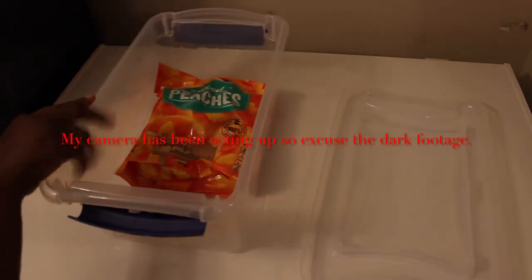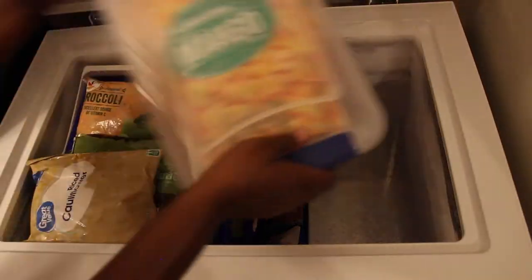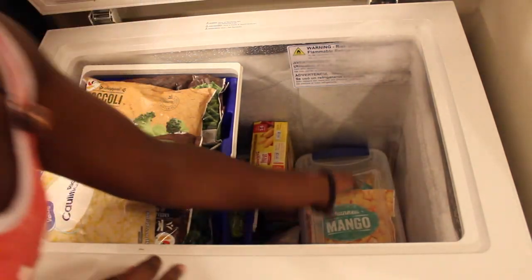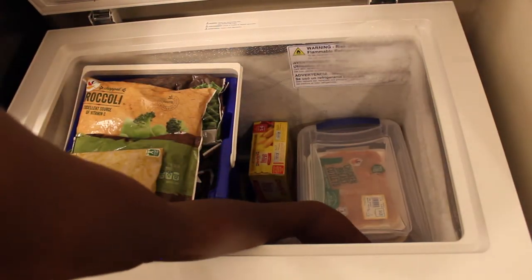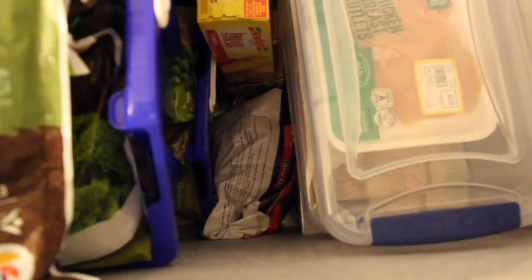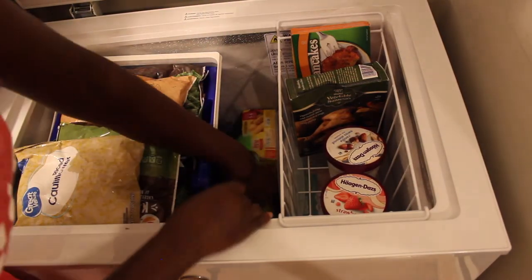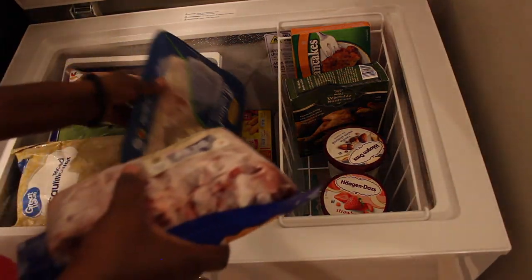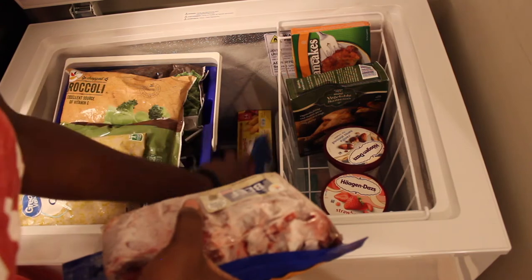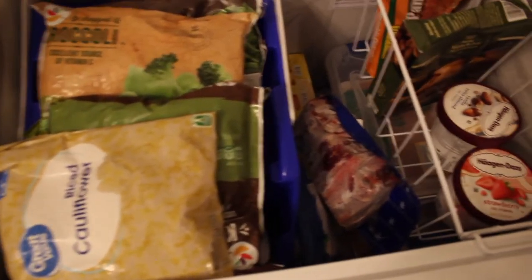I also used the second shoebox for leftover fruits — your fruit bags are a little bit smaller, so that was perfect. I put that right in the freezer and I was ready to go.